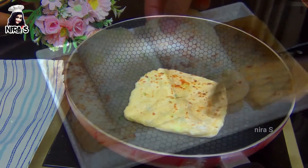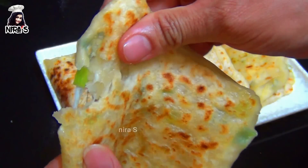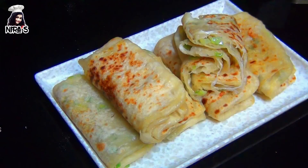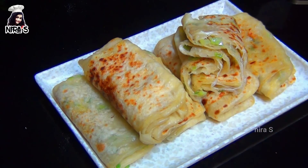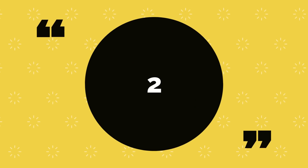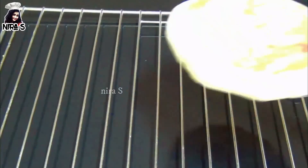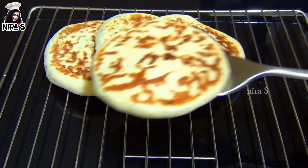Let's get started. Here you can bring a photo of your camera. This is the video I will show you. If you like this video, please like this video. I will show you a lot of cheese roti.